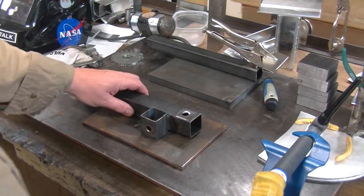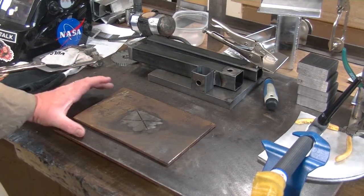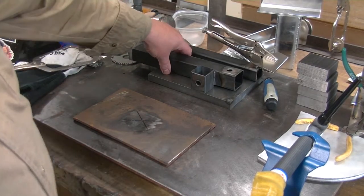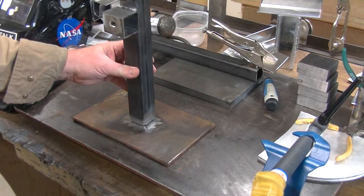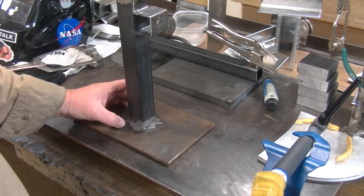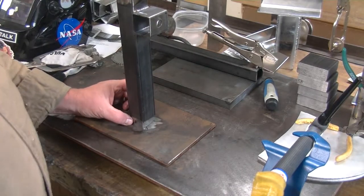Alright, let's play the catch-up game. This is going to be the base of my fixture. I have cleared off a spot in the middle with which we are going to weld to, marked it off so I can get my center line in there. And then we're actually going to mount this like that. That's why I put the F on there for the front.